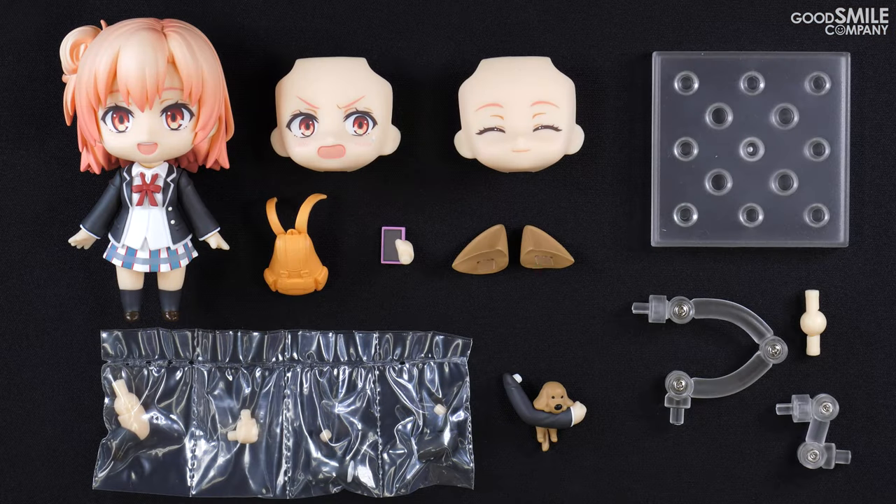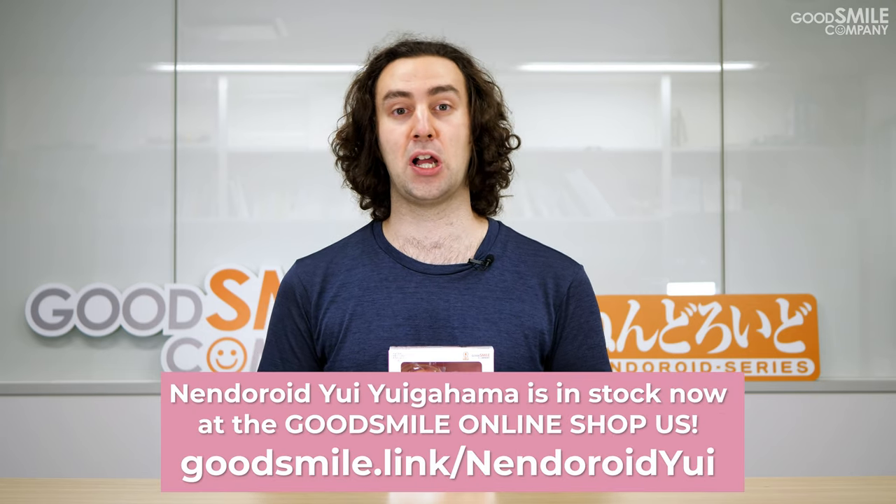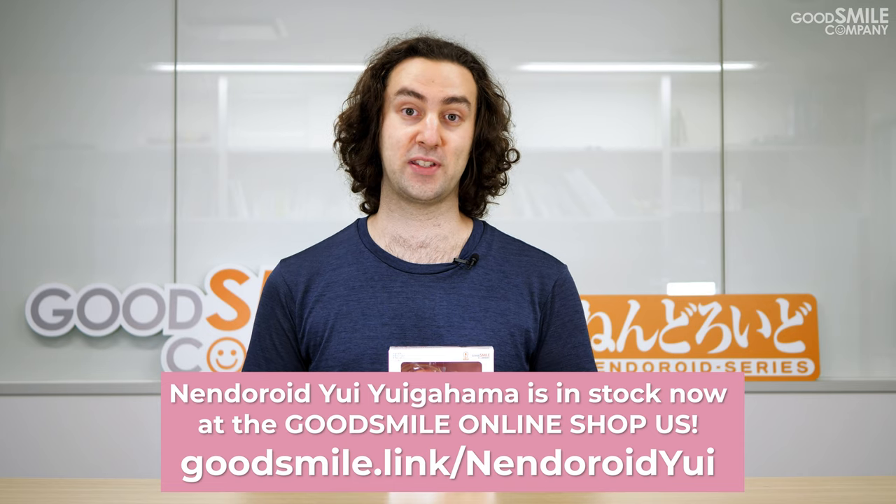Those are just a few of the different poses you can make with the Nendoroid, but with Nendoroids your imagination is really the limit. Be sure to create all kinds of poses and share them with us on social media if you take pictures — we'd love to see them. Nendoroid Yui Yuigahama started shipping in April 2021, so if you pre-ordered you may have already received yours. If you haven't, sit tight — she should be coming soon. If you haven't pre-ordered, keep an eye on store shelves or the Good Smile Online Shop or Good Smile Online Shop US for stock.